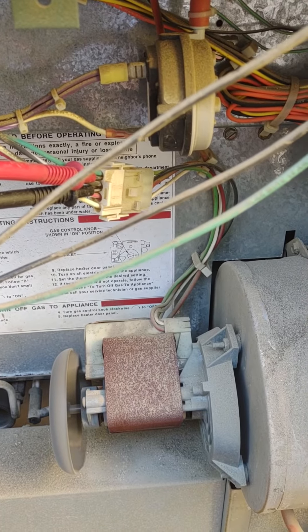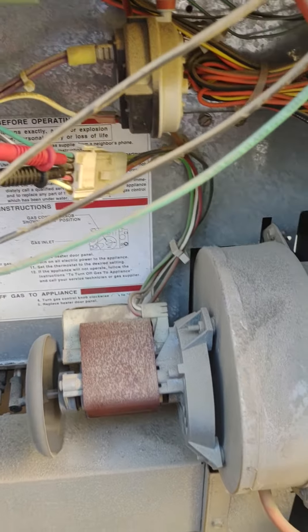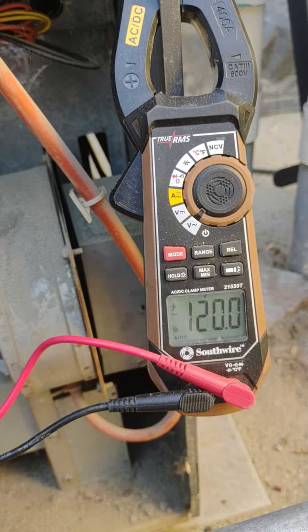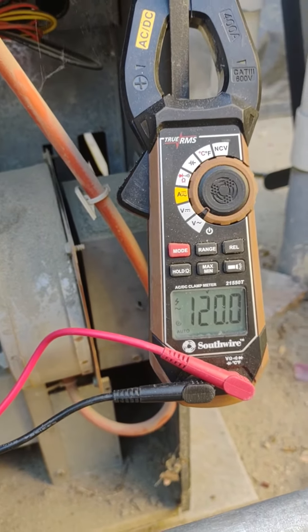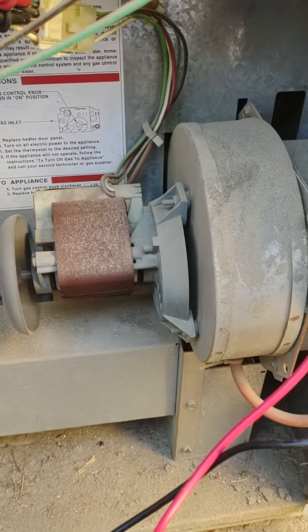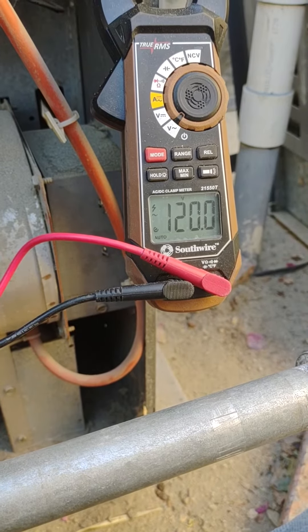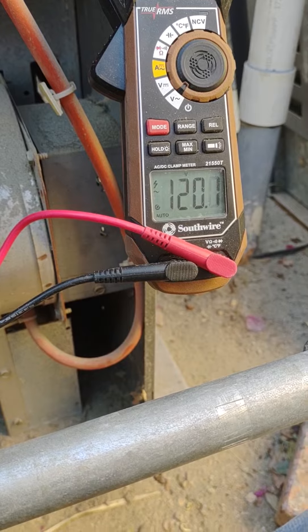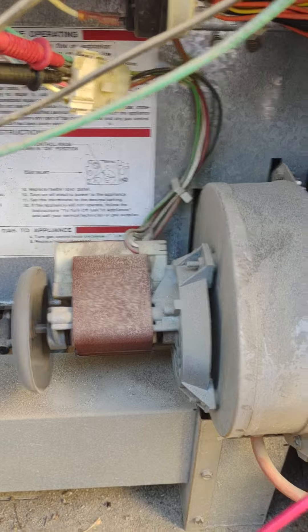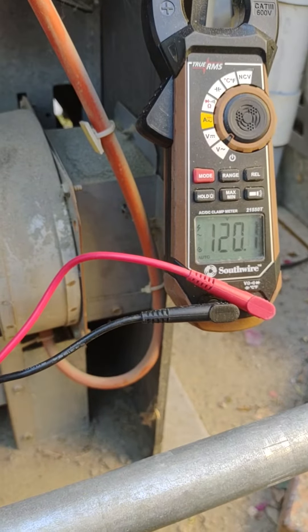Right now I'm just seeing if this is going to stay on. If I'm getting 120 and the motor cuts out, I would have to say that this motor is overheating. After about five minutes — it may be the bearings are going bad even though you can't hear them, it may be the windings are bad, we might have bad contacts — who knows.